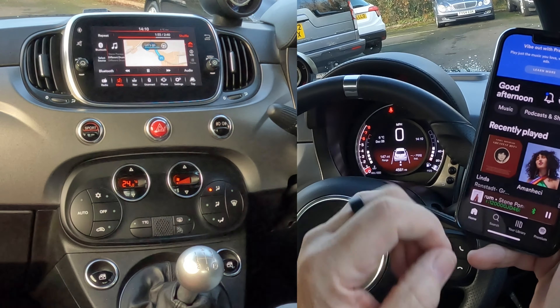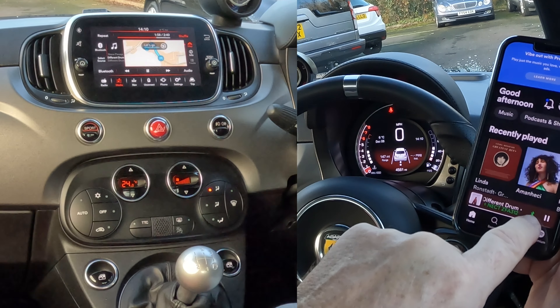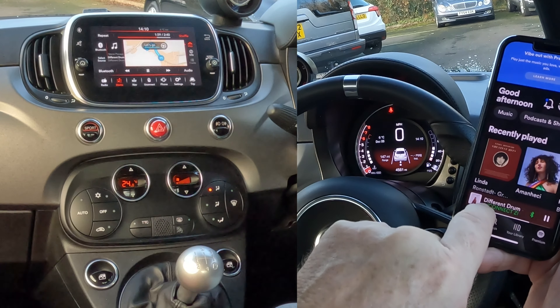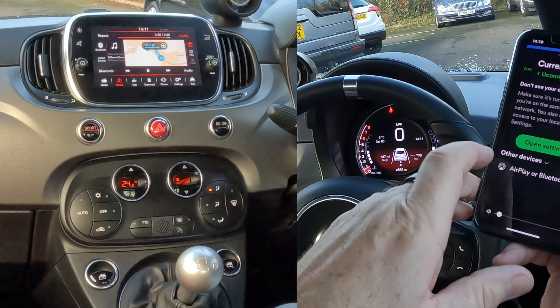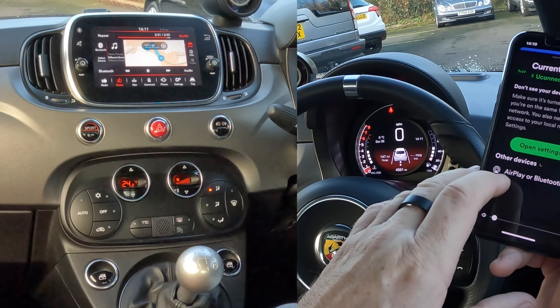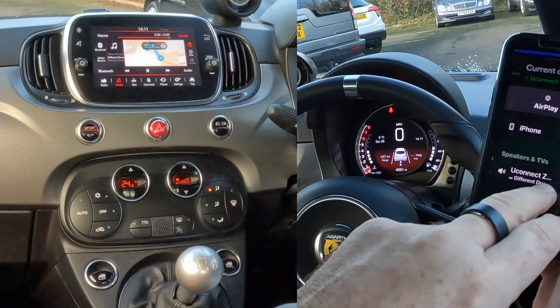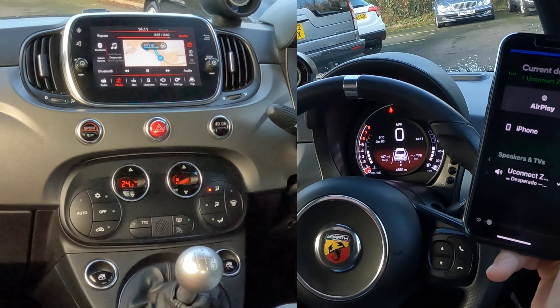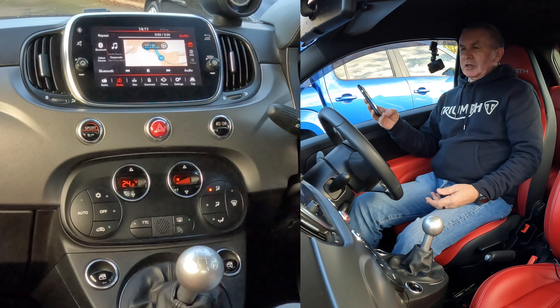If we minimise that view, you'll see there at the bottom where it's playing, and you'll see the Bluetooth symbol there. It says Different Drum playing through Uconnect. If it's not, if we click on that, it's showing AirPlay or Bluetooth. If we click on AirPlay or Bluetooth, it's showing what it's playing through — that's playing through the system in this car. If you didn't want it to, you'd just click back to iPhone. So it plays Spotify as well.